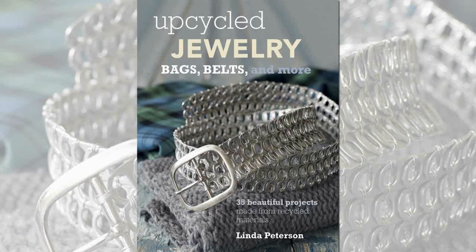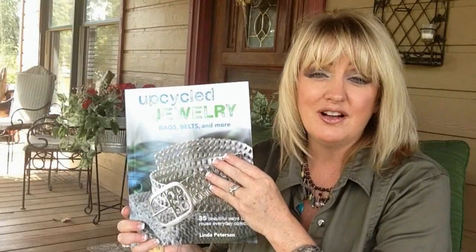Hi everyone, I'm Linda Peterson, the author of Upcycle Jewelry, Belts, Bags, and More, and in my brand new book, I give you creative ideas to turn trash that we would normally throw away into beautiful and stylish jewelry.